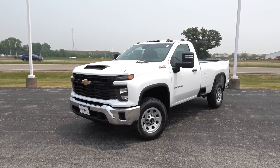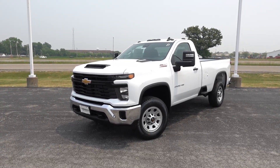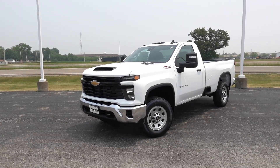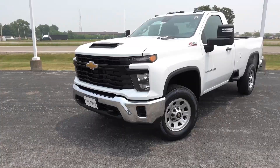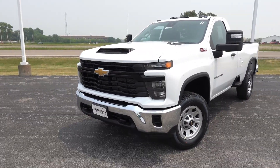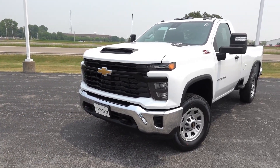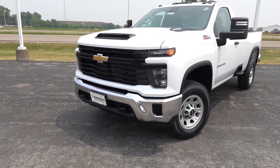So the truck in front of us is finished in the Summit White exterior paired to the Jet Black cloth interior seating surface. This one does have the vinyl floor option, and I believe there is a vinyl seating surface option as well. Now take a look at the front end — all 2024 heavy duties will receive a refreshed front bumper design, front grille, as well as headlight design no matter the trim level you choose. Some of them just get the premium upgraded LED lighting, whereas the lesser work truck and custom trims do not. But nonetheless I think they do look a lot better than the pre-refresh trucks.